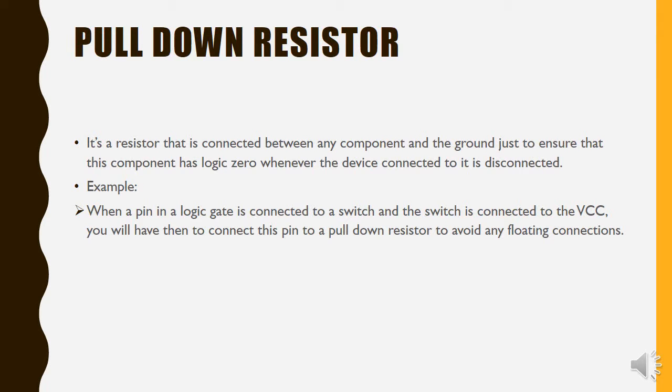to a switch. The switch will then be connected to the VCC. So we should connect the pin of the switch to a pull-down resistor, just to ensure that the pin is connected to the ground whenever the switch is off. And when the switch is on, the pin is connected normally to the VCC — so to avoid any floating connections.